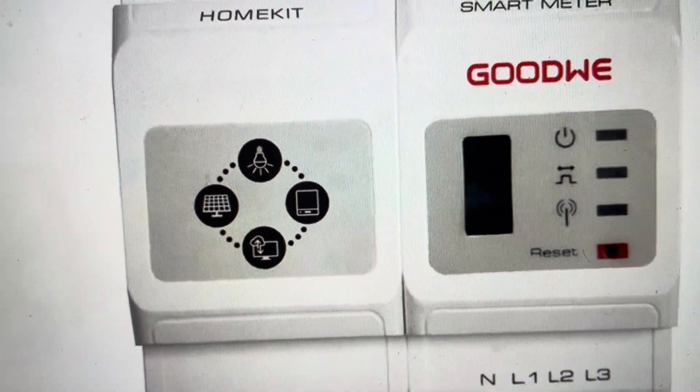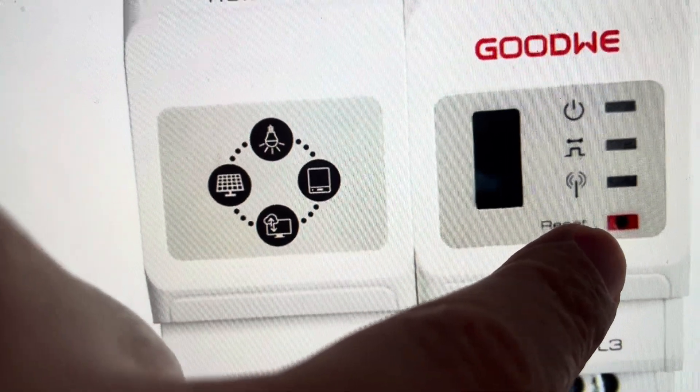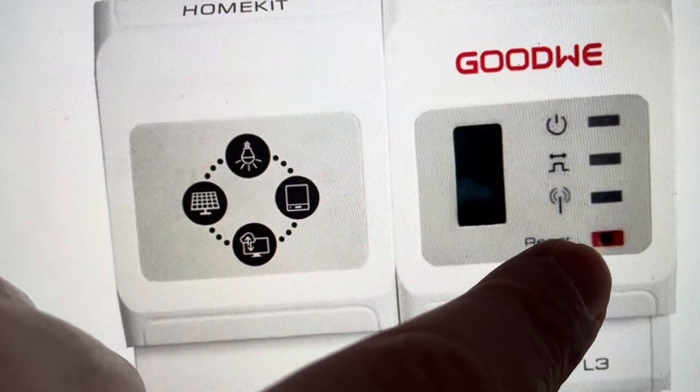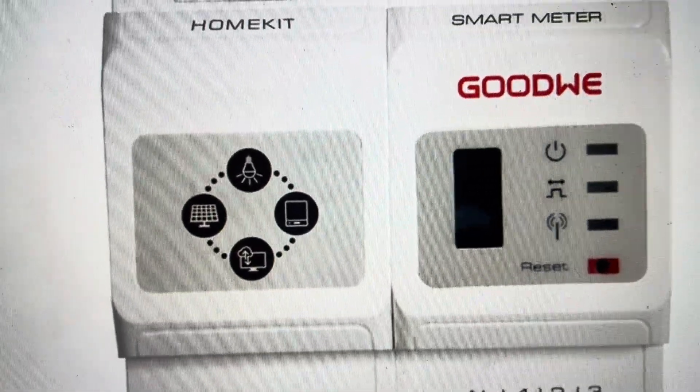Now, if you want to actually reset the meter, you can just hold this reset button — but don't let go at three seconds. You're going to continue to hold it past three seconds, just make sure you let go before it gets to 10 seconds. So basically anywhere between three seconds and 10 seconds, this is going to reset the meter on the smart meter.